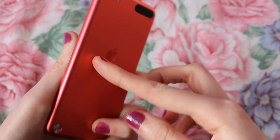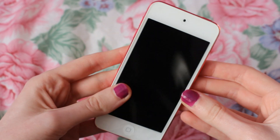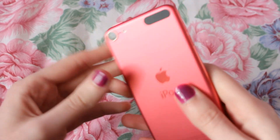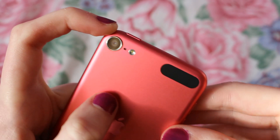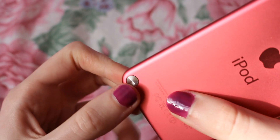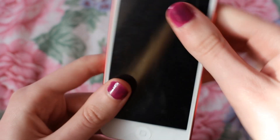This is my iPod Touch and it is pink on the back and white on the front. It is the fifth generation and I bought this about a year and a half ago for £220. This is a 32GB iPod so I've got a lot of memory, although my memory is pretty low right now. The camera on the back shoots in full HD 1080p and there's a flash, a microphone, and the iPod logo. It also has a connector for the loop, which they do recommend, but I don't ever use it — I think the loop's still in the box.